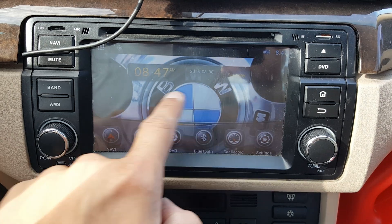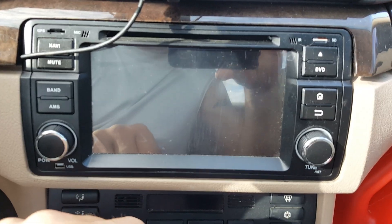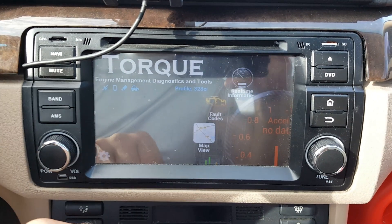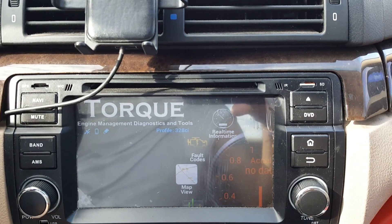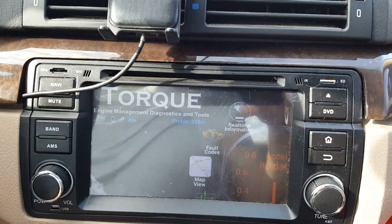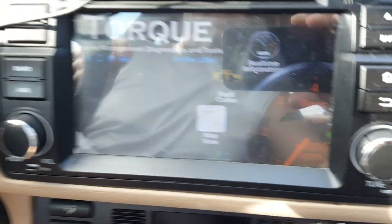I've already got the Torque app loaded. I've got the Pro version, but I think you can do the same thing with the Free version. Glare is probably not helping — I can't get the glare to go away, I don't even know where it's coming from.